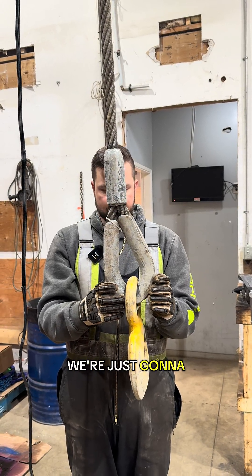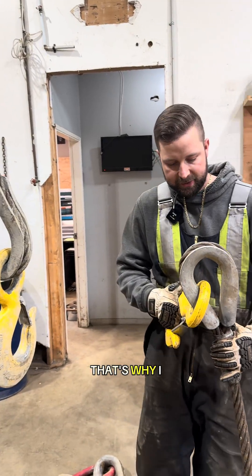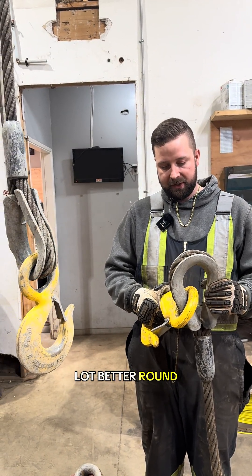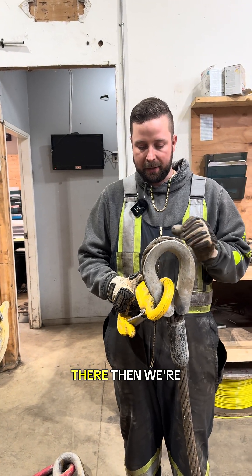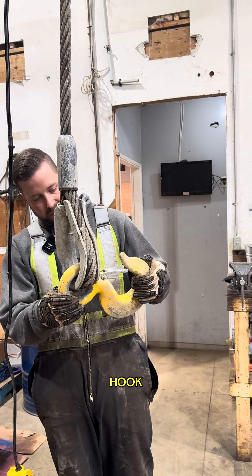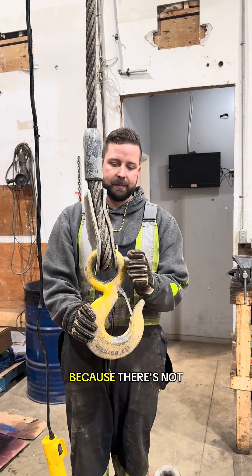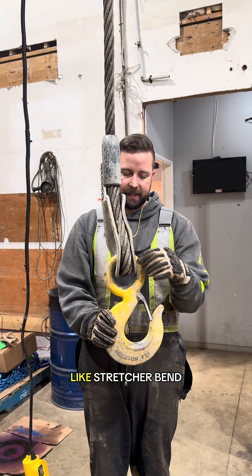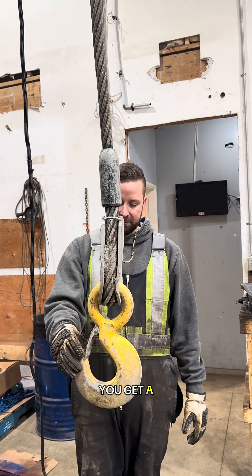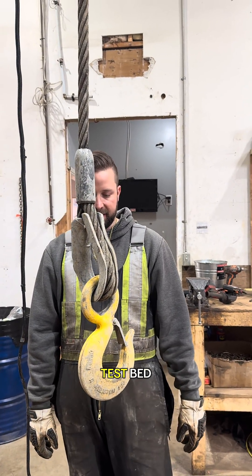We're going to fail this one — it's been really stretched on the thimble compared to this good one, which has a much better round shape and is a lot more spread in there. Once we cut this apart we'll have a better look at the hook. A lot of times the hook's fine and the master link's fine too, because there's not a lot of stretch or bend on these — it's hard to say until you get a better look, and it's kind of item by item. But those three items aren't even going to make it to the test bed.